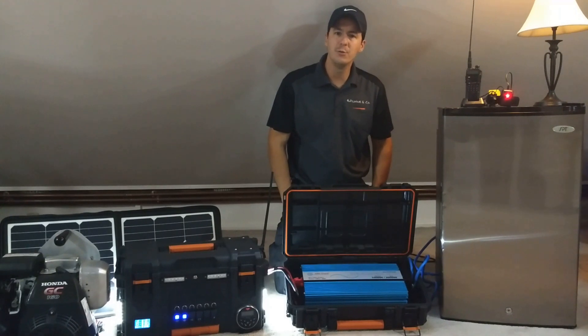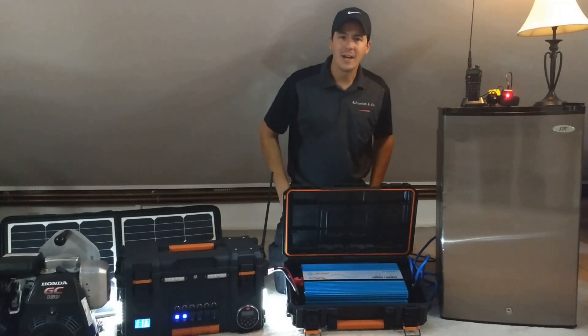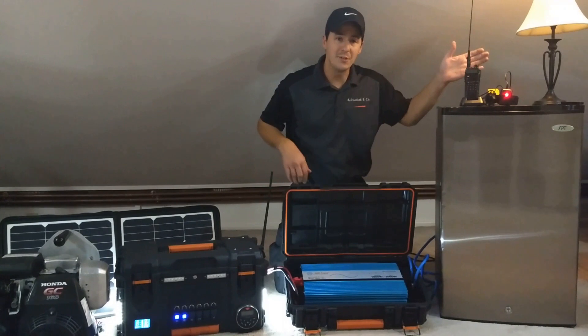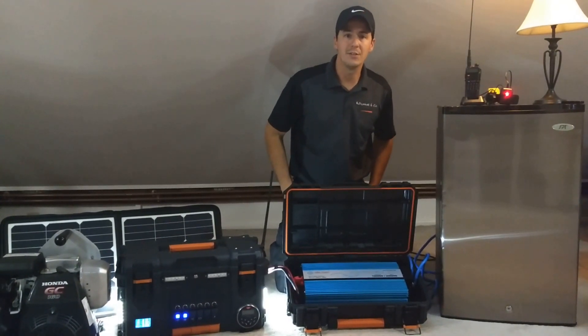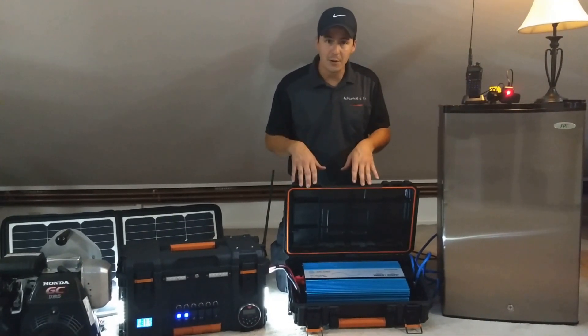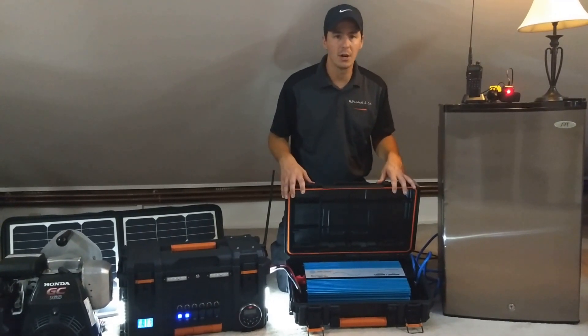Welcome to the Affordable DC Generators YouTube channel, and today we're going to talk all about inverters. They're the Swiss Army knife of power generation, in that they work off of a DC power supply to give us AC power for our regular house loads that we would need 120 volts AC to power. What we're doing right now is powering these devices through the inverter, and we're going to talk about how we can connect and use this in a house, in a vehicle, and on the go.